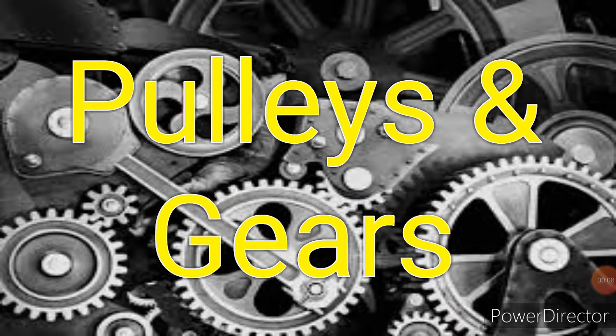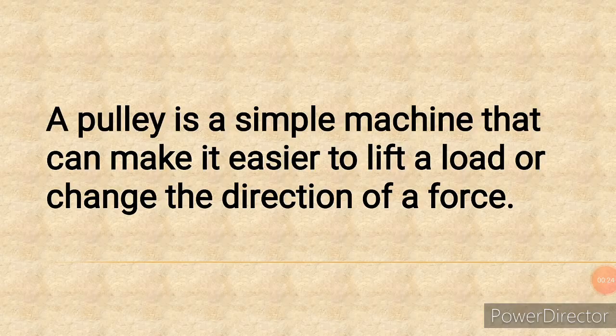Welcome to today's lesson. Today we are looking at Pulleys and Gears. In our last lesson we talked about six classes of meshing and then we mentioned Pulleys. Remember, the P in the acronym stands for Pulleys. Today we shall be looking at Pulleys.